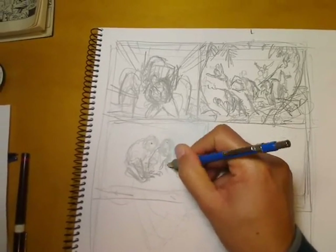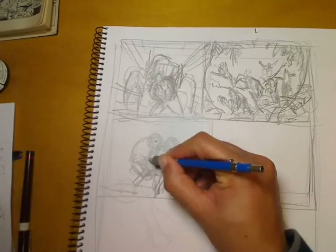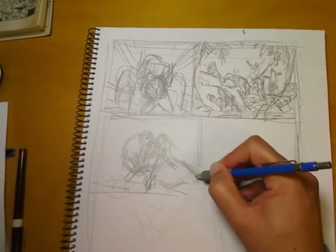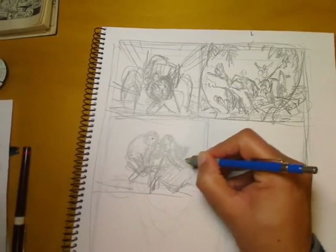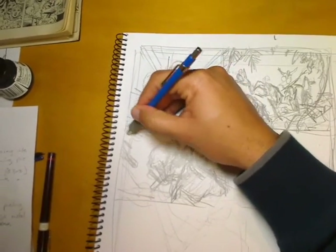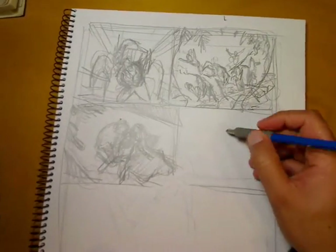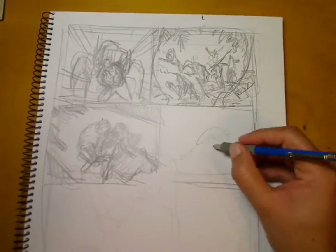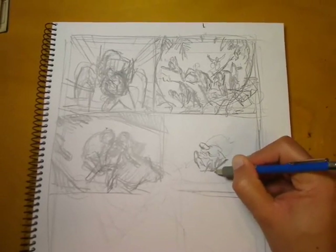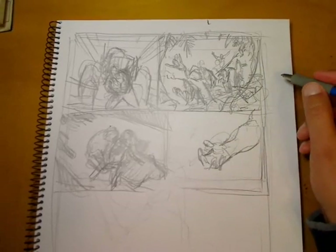I'm not sure if the writer specifically asked for it in shadows, but since it's a dark moment in the character's life I want Colossus alone and in shadow. The lights are coming from behind him so his body and face will be in shadow — I'm imagining a doorway behind him creating those shadows on the ground, framing him and leading the viewer's eye into the next panel and down into the main panel. In the background the X-Men are keeping their distance, with their silhouettes slightly visible in the doorway.